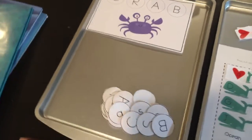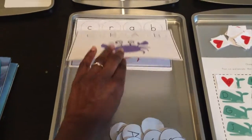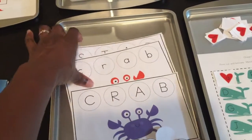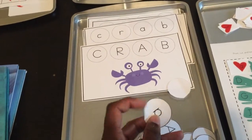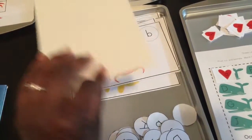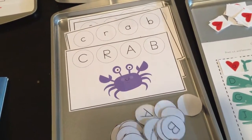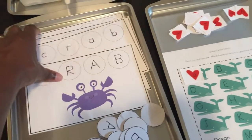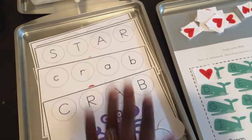Here is an ocean-themed spelling activity — I'll link it in the description box below. The words are crab, star, and fish, each in uppercase and lowercase. There's a set of six cards that come with letter circles. Cardstock is a better option, but I cut them out and glued them on cardstock so they're a lot more sturdy. I'll definitely laminate these and save them for the future. This is great for blends: the C and R make the 'cr' sound, the S and H at the end of fish make the 'sh' sound, and the S and T at the beginning of star make the 'st' sound.